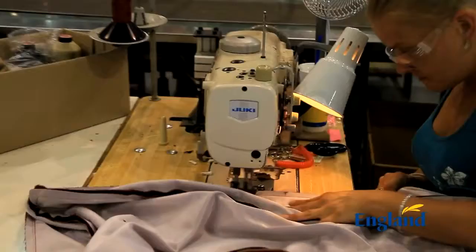For over 40 years, we've been manufacturing quality-built, moderately-priced, upholstered furniture right here in East Tennessee.